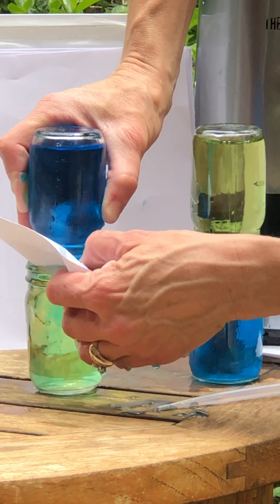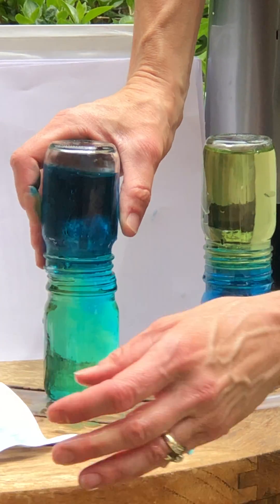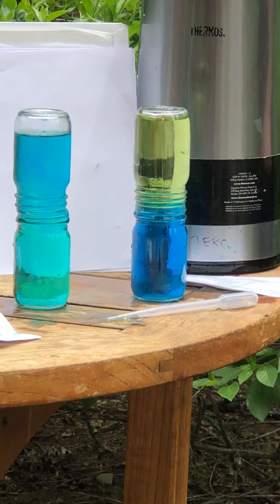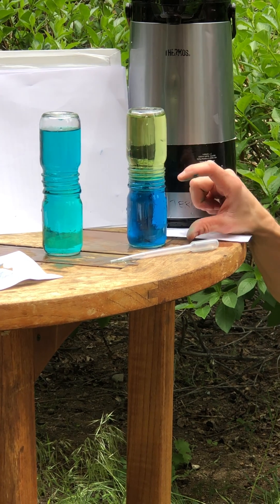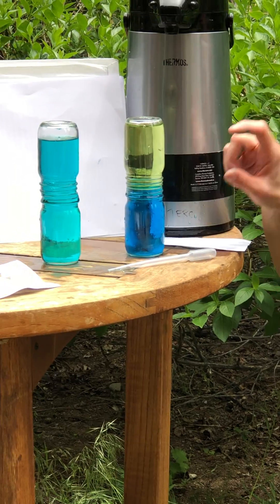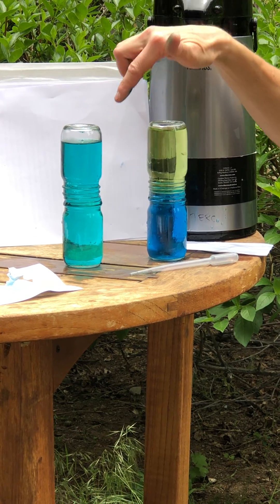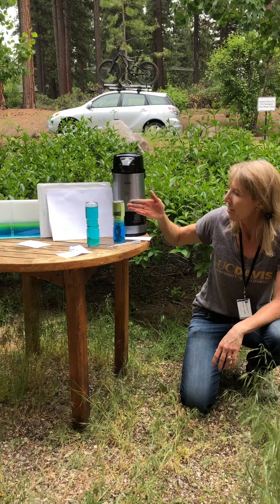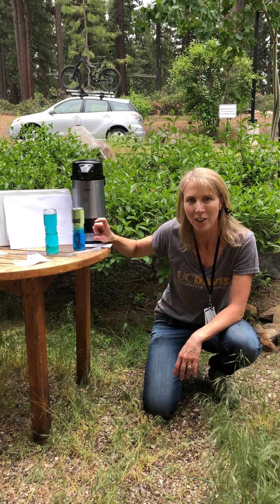Uh-oh. That thing got too wet. So what's happened here is this water is less dense, and so it stays on top of the cold, more dense water. In this case, the water was more dense on top, and so it flowed down into the other. You can try this at home for yourself to see that warm water is, in fact, less dense than cold water.